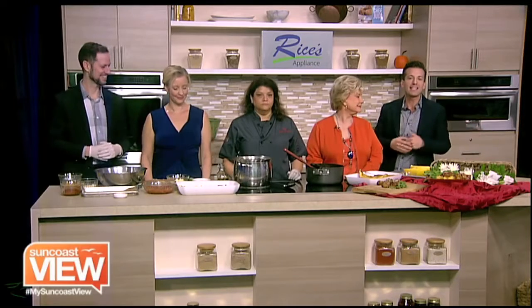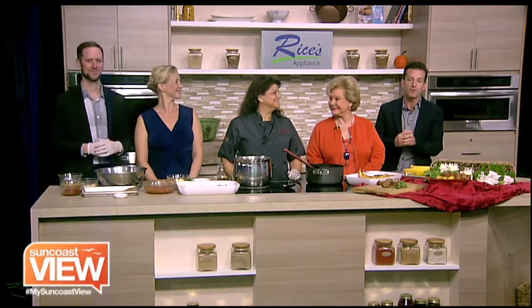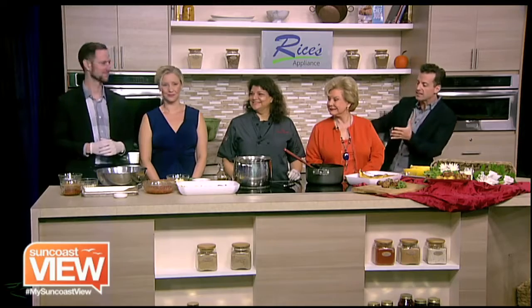Welcome back. We are in the Rice's Appliance Kitchen with Allison from Peak Performance Catering. Chef Allison, tell us what we're making. Well, first Brendan's going to start with some gluten-free turkey meatballs, because this is a healthy take on spaghetti meatballs.